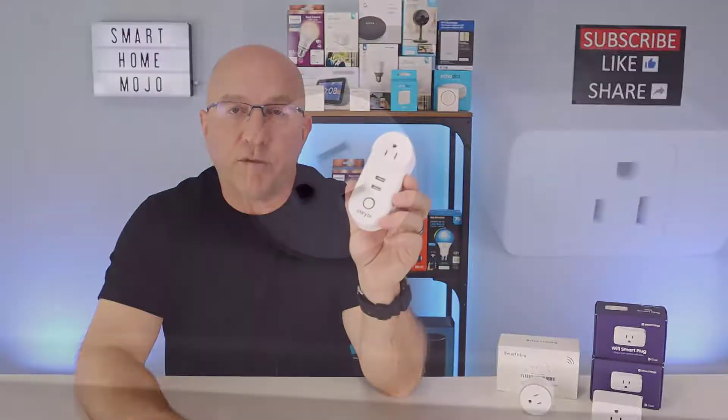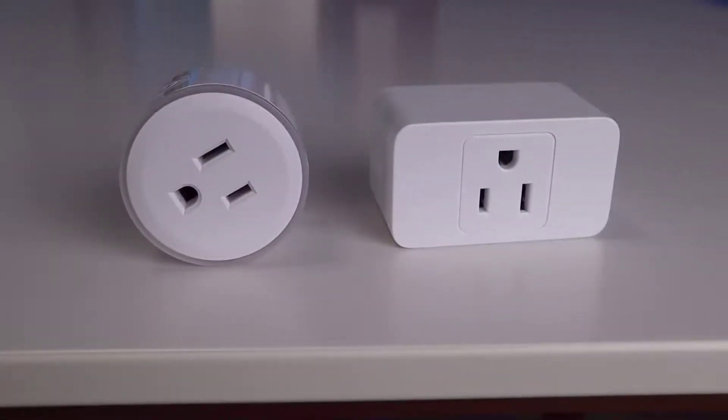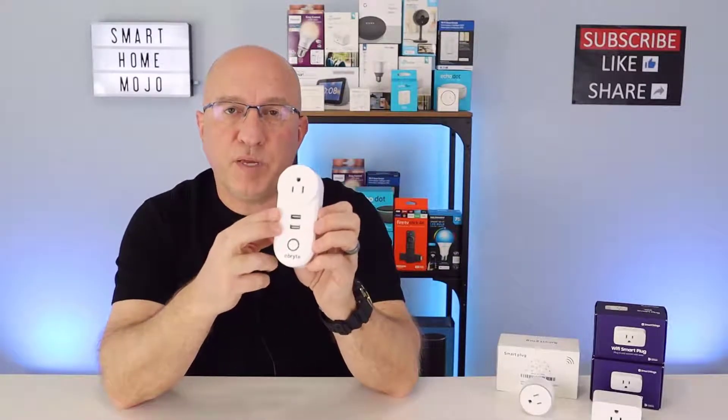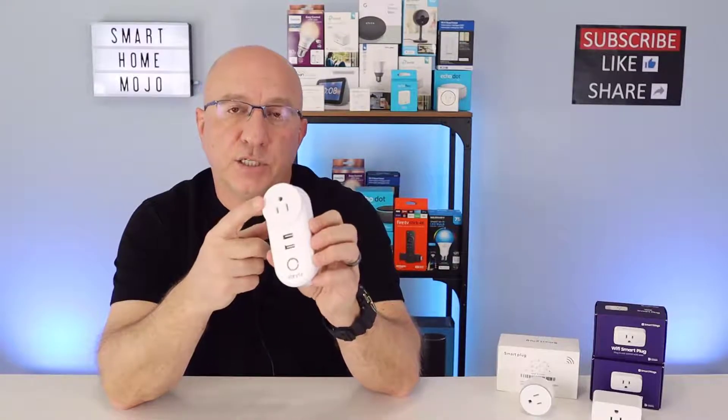This Smart Wi-Fi Plug is different from other traditional Wi-Fi plugs, which are typically round or rectangular in nature. This plug also offers two USB ports that can be used to either power or charge devices, in addition to the Smart Plug. Because this plug offers two USB ports in addition to the Smart Plug, there's some additional functionality and use cases where you might use this plug in your house, and we're going to cover those coming up.